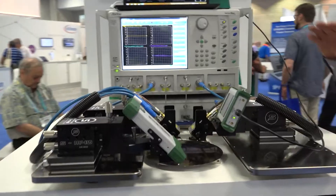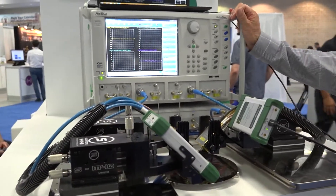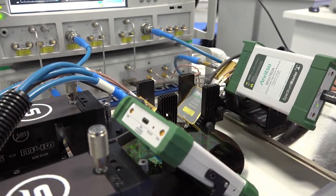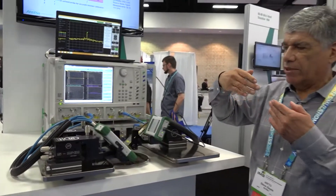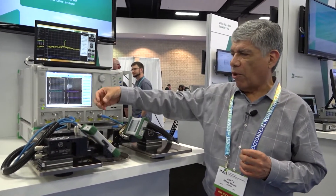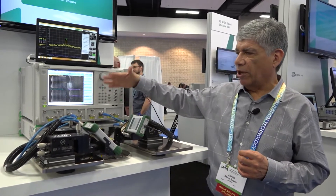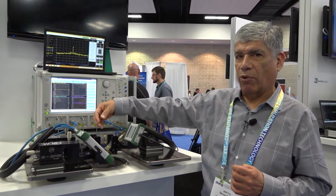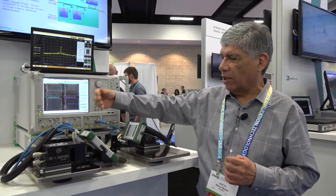Hi, I'm Steve Reyes from Anritsu. What we're showing here is simultaneous VNA and spectrum analysis measurements up to 110 gigahertz. We're combining the Vector Star, which sweeps from 70 kilohertz to 110 gigahertz using our nonlinear transmission line modules. This allows us to provide full S-parameter measurements, fully corrected, with a very stable calibration over temperature as well as time.